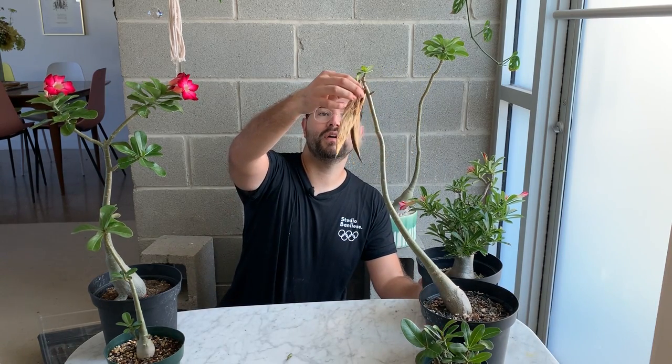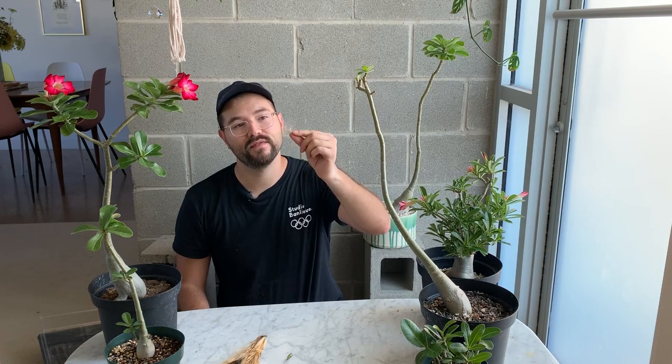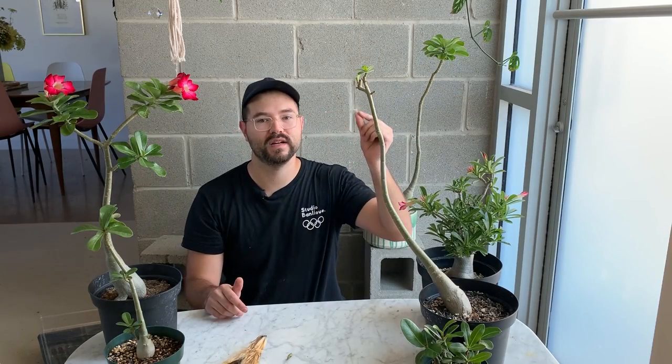The process to pollinate these flowers is actually quite complicated — you have to open and rip the flower, find the pollen and stamen from two different plants, and cross them. It's not easy. For whatever reason, something is naturally pollinating my adeniums, and I'm very happy about it. I'm going to show you one of my pollinated adeniums — this took about two months to reach this point. They develop these long seed pods, and the seeds have little hairs on each end, which makes them perfect for wind dispersal.